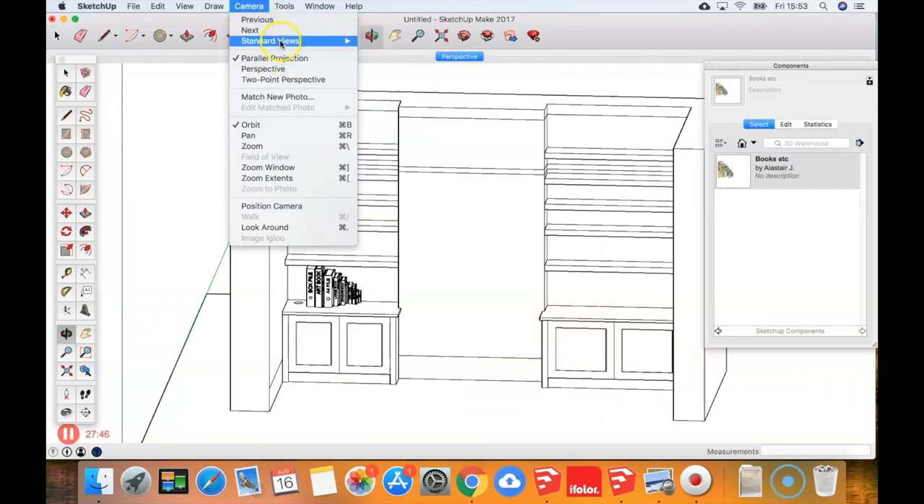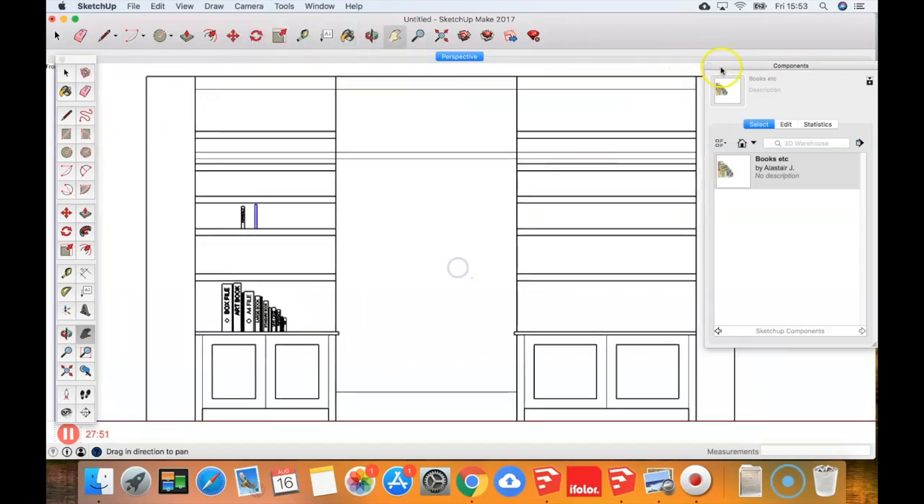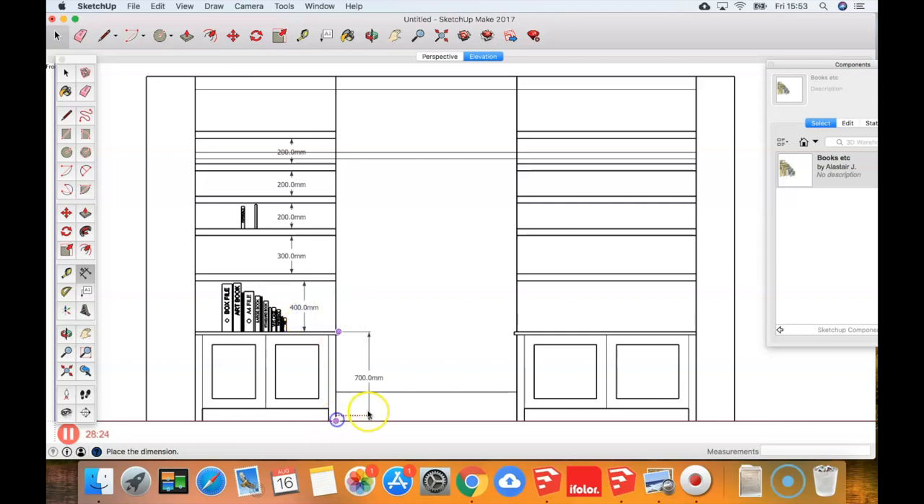Having satisfied ourselves with that, I would normally create a new scene as an elevation. Go to Camera > Parallel Projection, then Camera > Standard Views > Front. Zoom in, move it where I want to be, then right-click on the scene tab at the top and click Add to create a new scene. Right-click on that new one and rename it 'Elevation.'